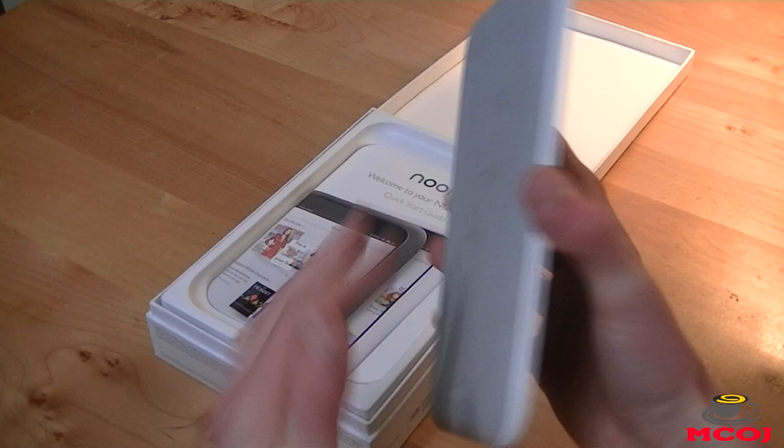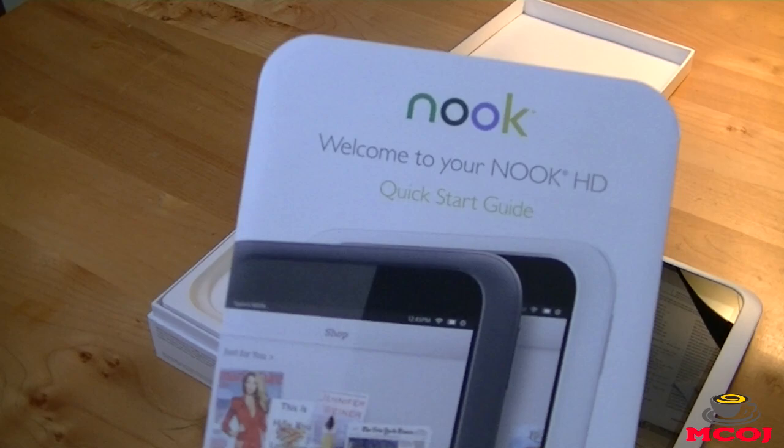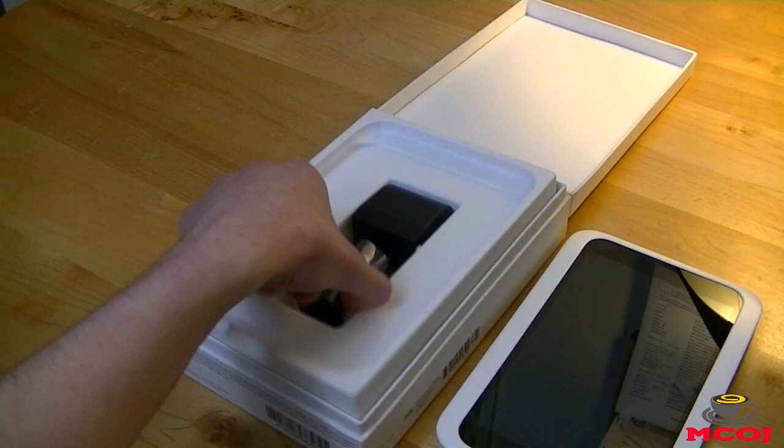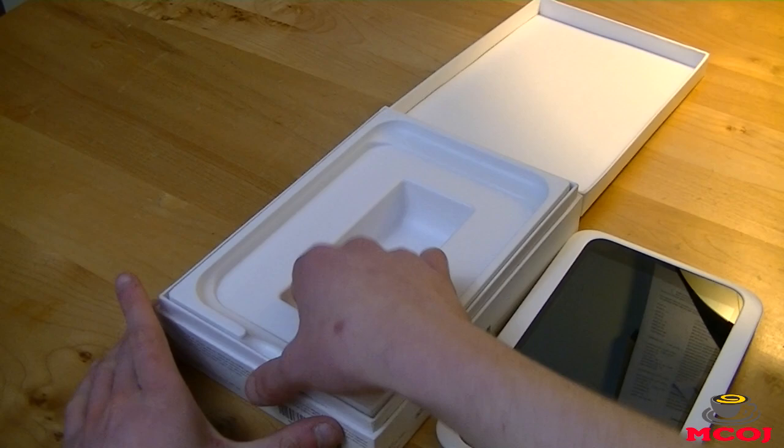We're going to set it down to the side so we can dive further into the box. Right here you've got your quick start guide for your Nook HD — it says welcome to your Nook HD, and it looks like it's going to be very helpful if you're a first-time tablet user. Right here we have our AC wall outlet adapter, and here we have our proprietary charging cable for the Nook HD. Usually we see micro-USB charging ports and cables for Android tablets and smartphones, but the Nook HD does have a proprietary one, so you might want to keep that in mind when you consider purchasing the device.